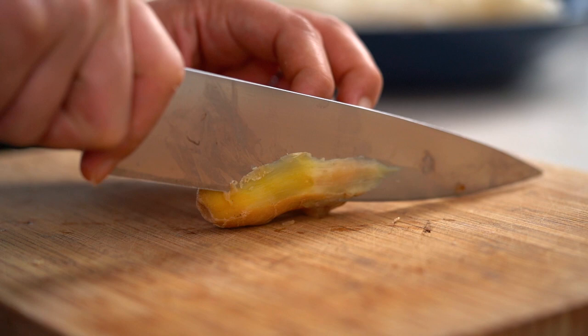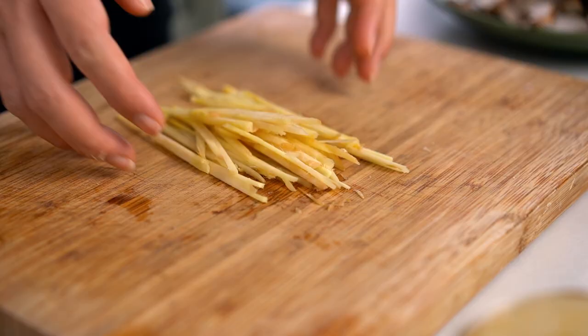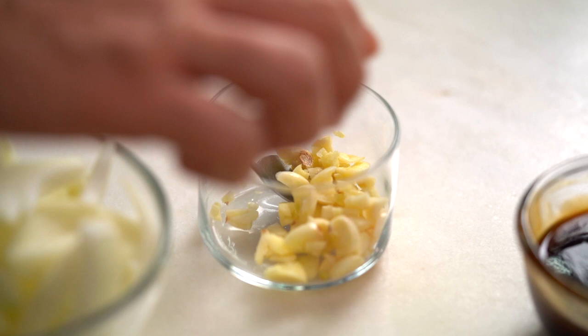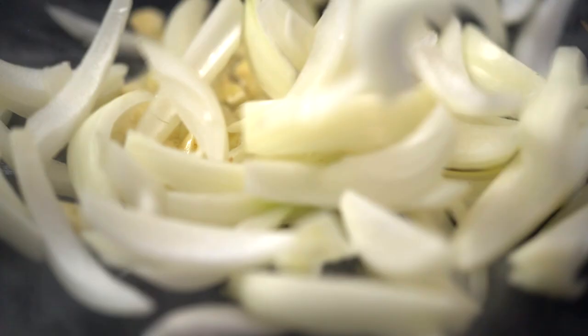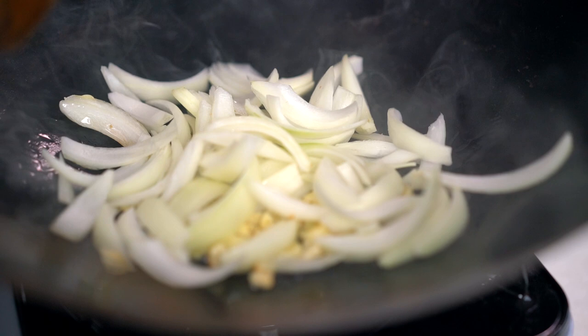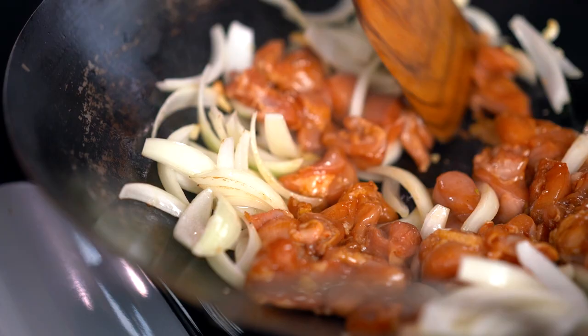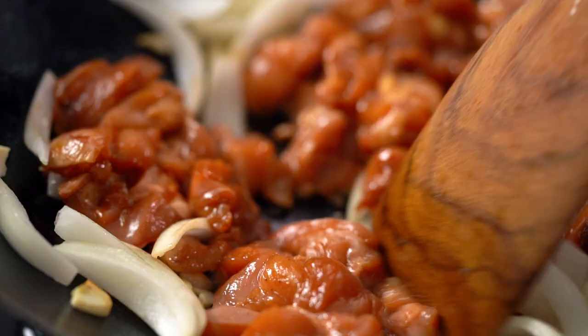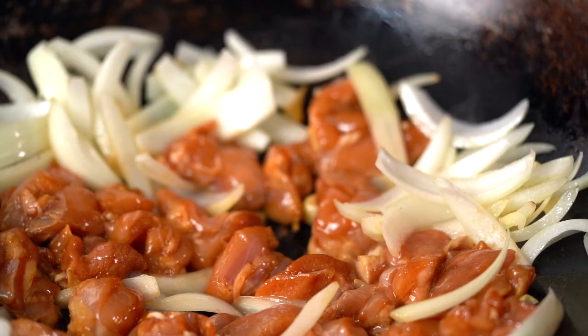For this one I just want some really nice fine strips of ginger. Now we're ready to get everything going in our wok. I want some oil, some garlic, some onions, and now my chicken. Spread that chicken out — you really want to make sure you're getting as much heat contact with the chicken as possible so that it sears nicely instead of just stewing. Just keep stir-frying this until that chicken is just cooked through.